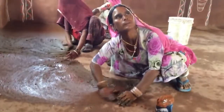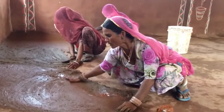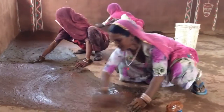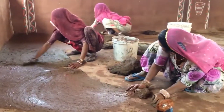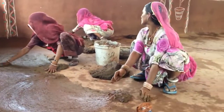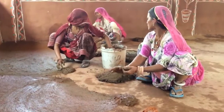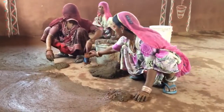How many hours will it take? One hour, she says. I suppose there are all three of them. So she's saying it's only going to take them one hour to do the whole floor. And they do all the inside of the mud huts and all the outside of the mud huts. Oh, beautiful.